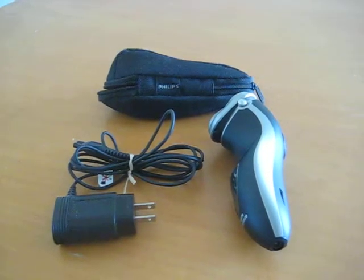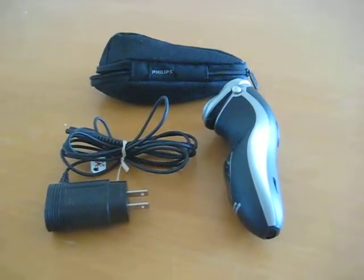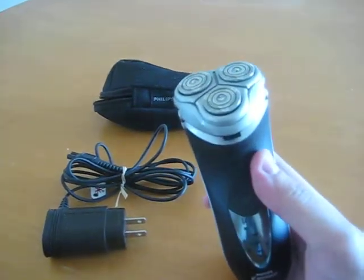Hey everybody, greetings. Volleyball Boy here. I wanted to give you a full review of my Philips Norelco electric shaver.